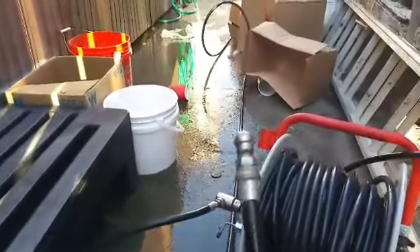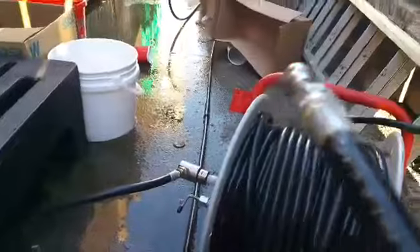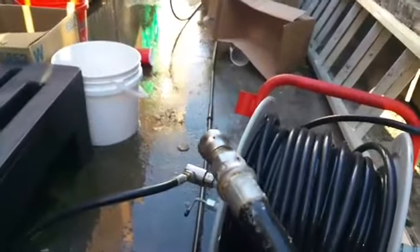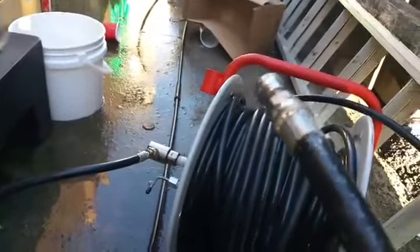It's just a little nozzle head, specially made. It has these tiny little holes around it that emit a really high-pressure stream. There are three of those holes around here. So you go into the drain line.